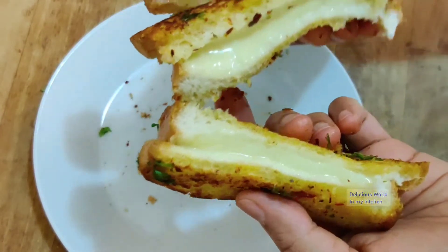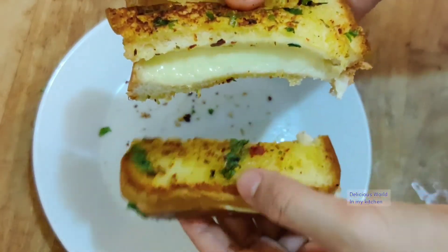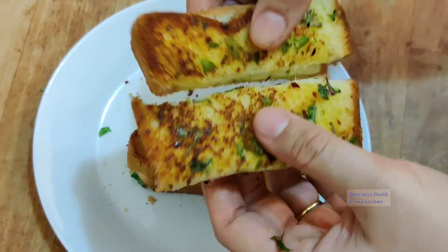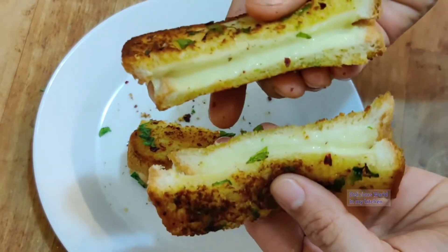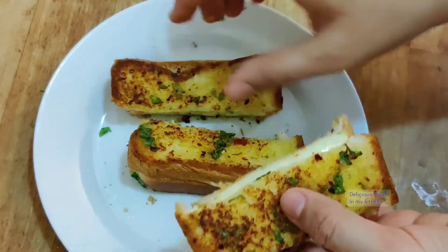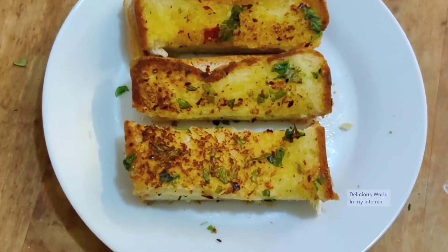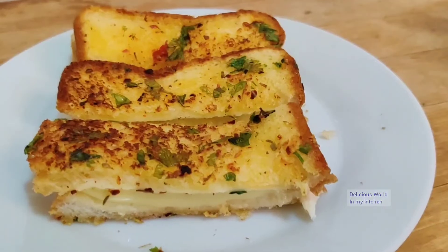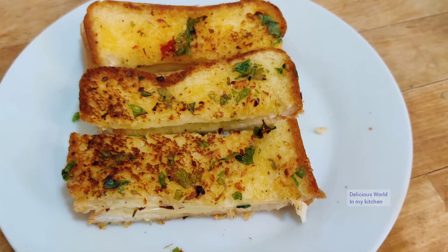Do try it! If you like the recipe, let me know in the comment section. Don't forget to hit the like button, and if you're watching my channel without subscribing, please click the subscribe button below the video and hit the bell icon to get all notifications of my future recipes. Bye and thank you — till we meet next time!